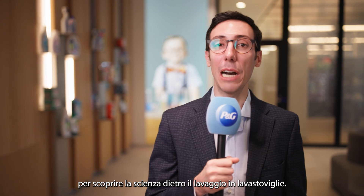Welcome to Secret Science. I'm at Ferris Arendi Center in Brussels to uncover the science behind auto-dishwashing.